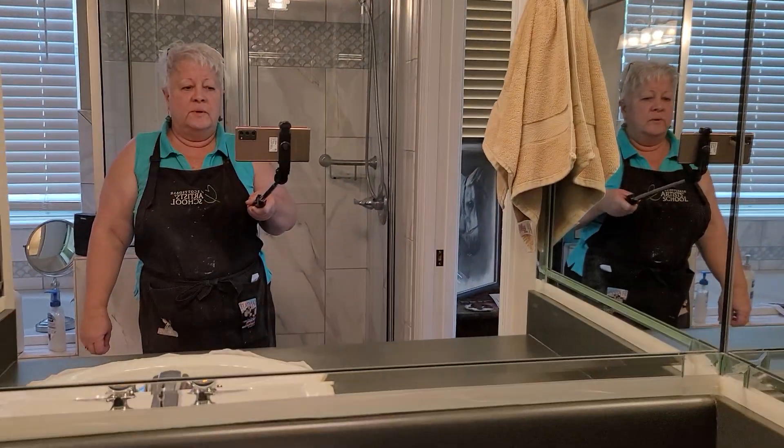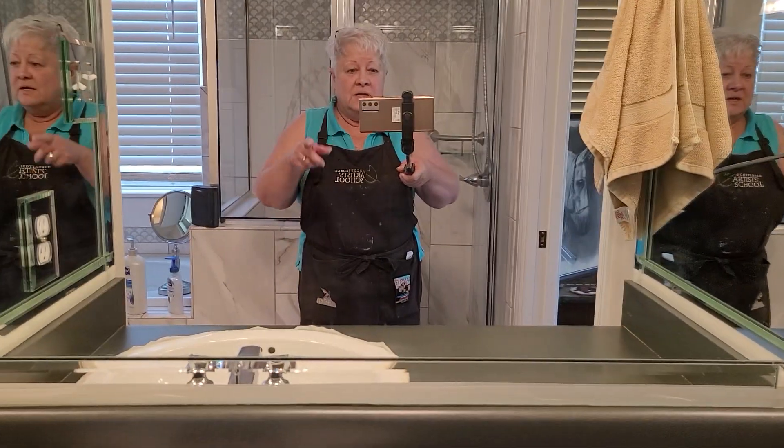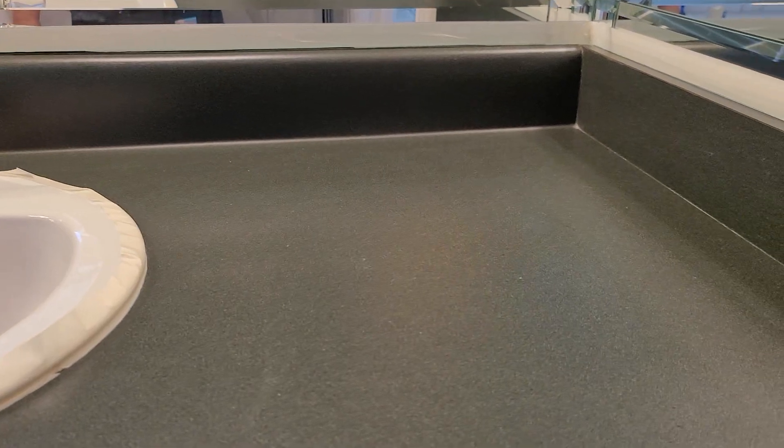I'm gonna turn the camera around and show you the project. Here we are in a very mirrored bathroom that I bought, but I didn't make. Anyway, first thing you do: mask everything off. Lovely green, eh?